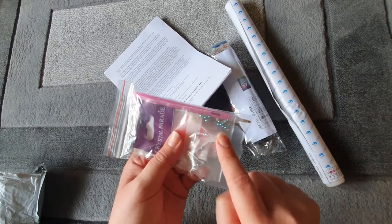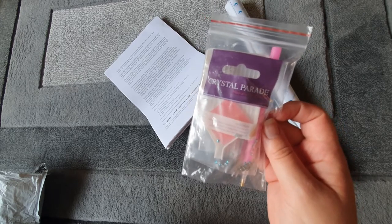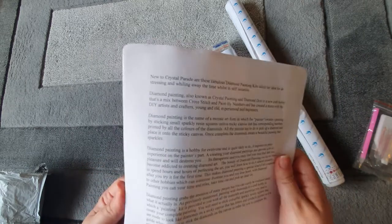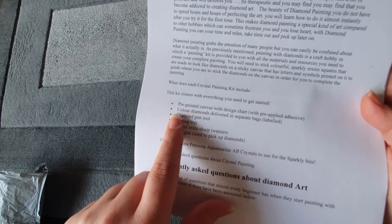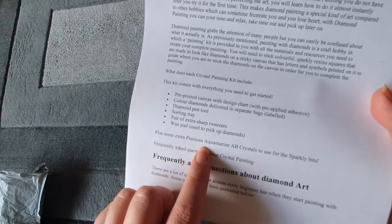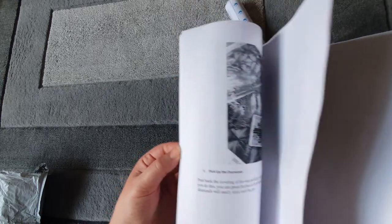We have the toolkit which has got the special crystals included. There doesn't look to be many in here — I'd personally like to see more, but that's just my preference. The paperwork is talking about diamond painting and what it is, and what your kits come with. It says kits come with a pre-printed canvas, diamonds in separate bags, the diamond pen tool, the tray, tweezers, and a wax pad. These also have the Preciosa aquamarine AB crystals, and then there are some frequently asked questions about diamond painting.